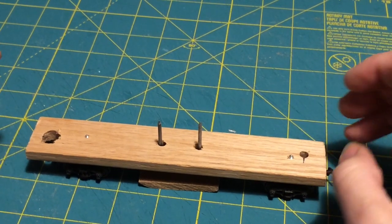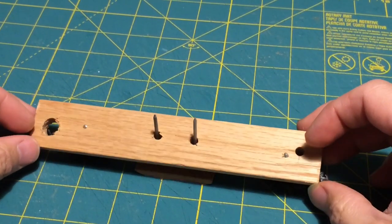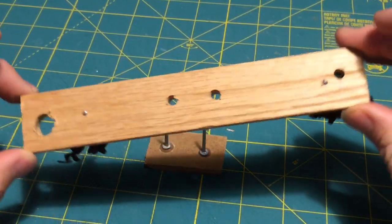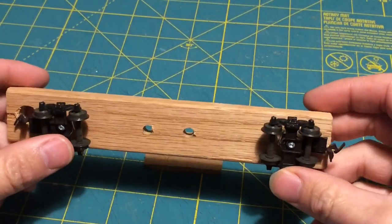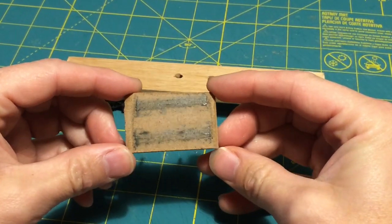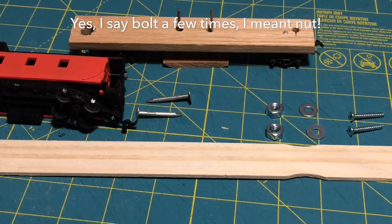I'm going to do a quick video about something I find useful on my layout. This is a really cheap and easy to make railway cleaning car. It was made with a leftover piece of spare wood, a couple of bogeys donated from another car, and a piece of hardboard which rides on the track. As you can see, it does a pretty decent job of picking up dirt off the track.